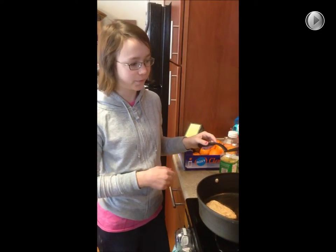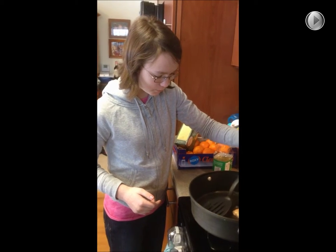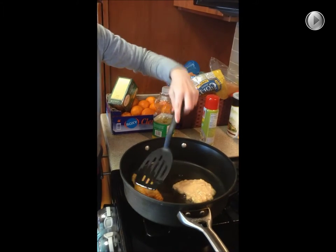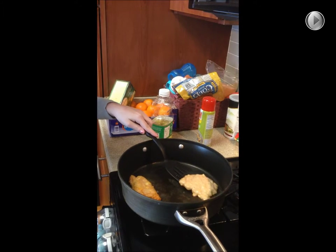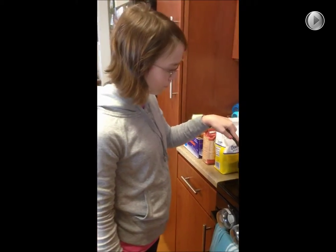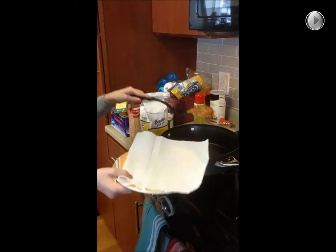I think they're ready to flip over. That looks good. I'm pretty sure they're ready, so we're going to take them off.